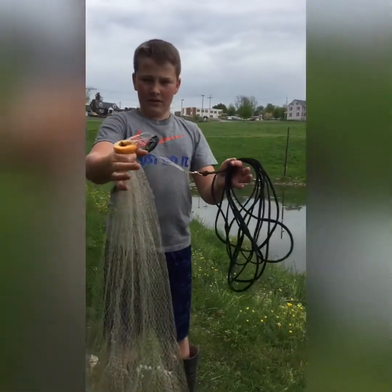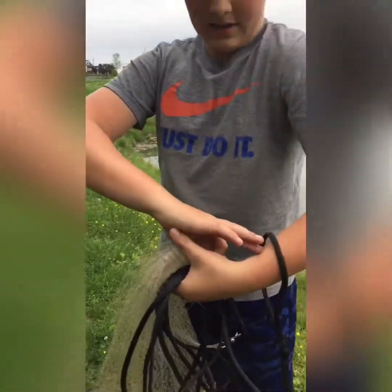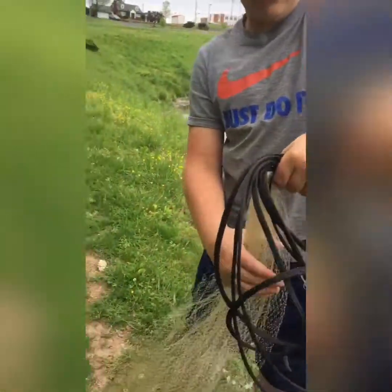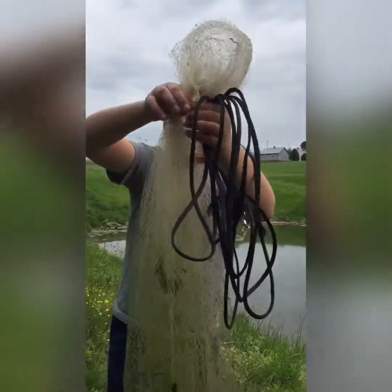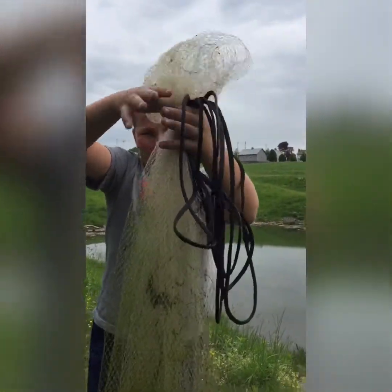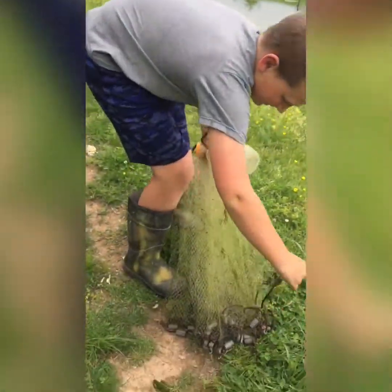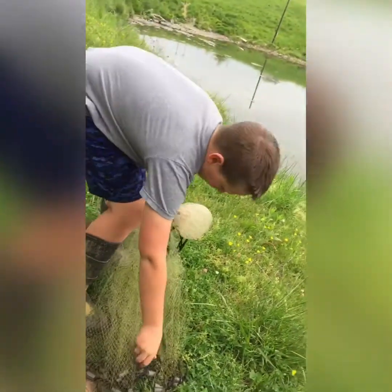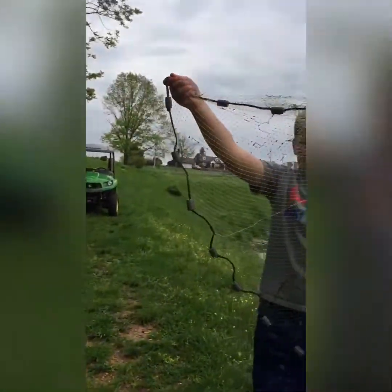So now you hold it like this, right here. You put it in this hand — your left — that has the rope, and then you go down to about this far. You grab this right here, so it's like that. Then you lay it down like this, and you grab right here, just like that, and then you have it like this.